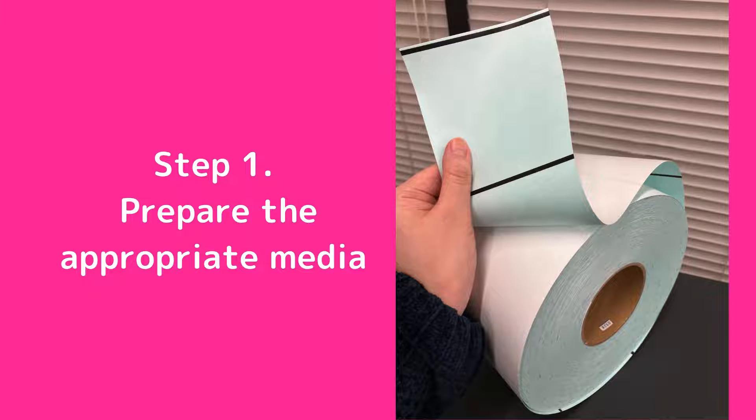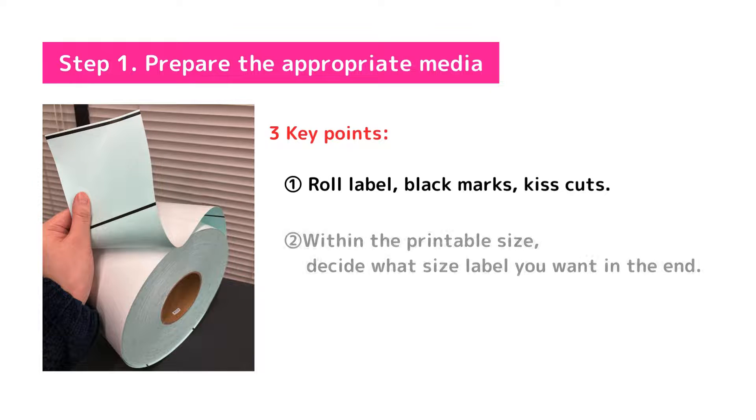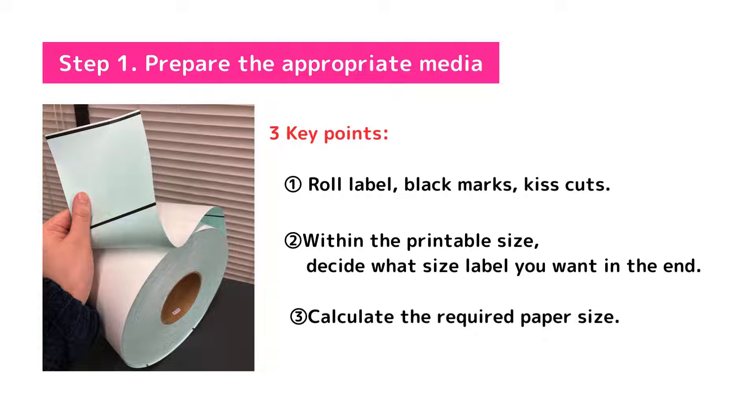Let's start with Step 1: prepare the appropriate media. There are three key points to preparing the appropriate media. Number 1: prepare a roll label with black marks and kiss cuts. Number 2: within the printable size, decide what size label you want in the end. And number 3: calculate the required paper size. I will explain one by one.